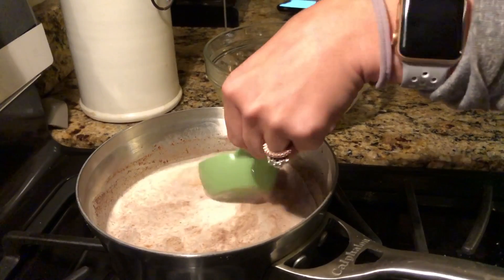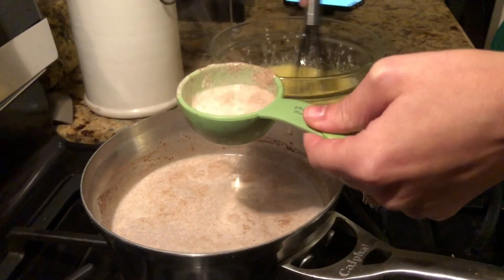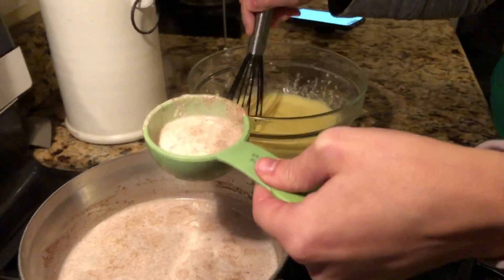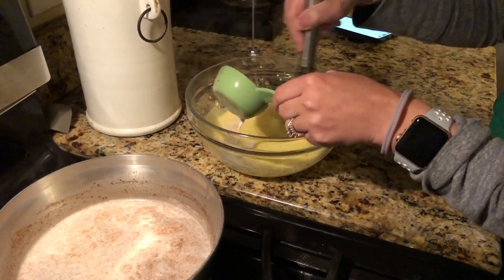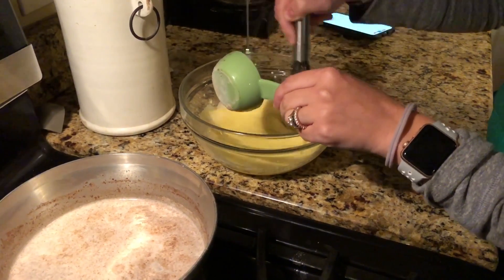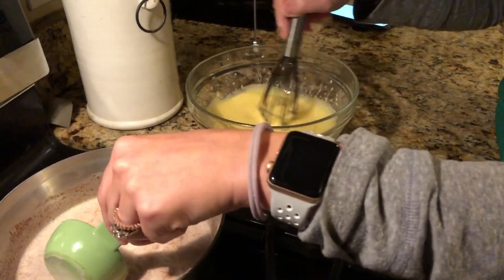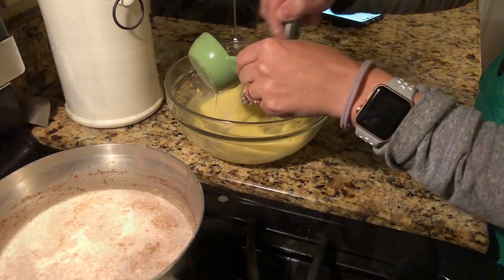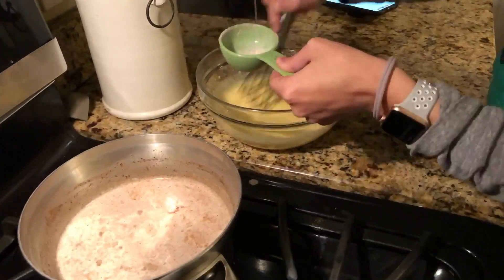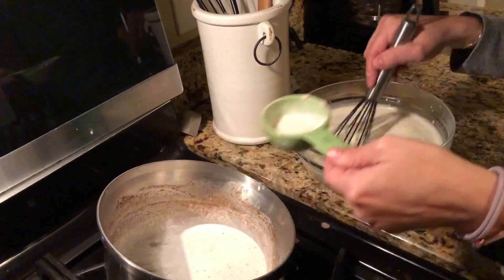Now you're going to very slowly temper the milk mixture into your egg and erythritol mixture. Make sure you go very slowly and you have to constantly stir as you do it so that the eggs do not curdle. This is a super important step — the slower the better. It will take you about five minutes and it's the most tedious part of the entire process, but it is so worth it.